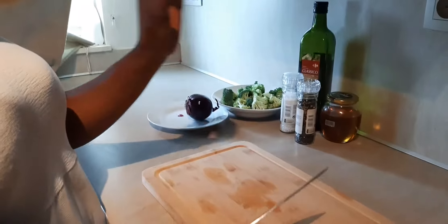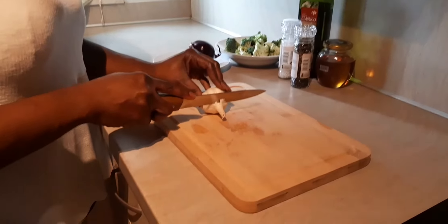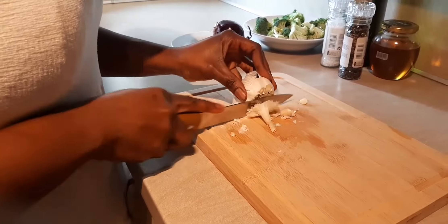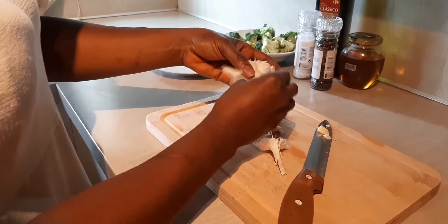Now you get a whole garlic — a whole garlic. Chop the head off. Make sure the main garlic is also open. This is how we want it — chop the head off like that.